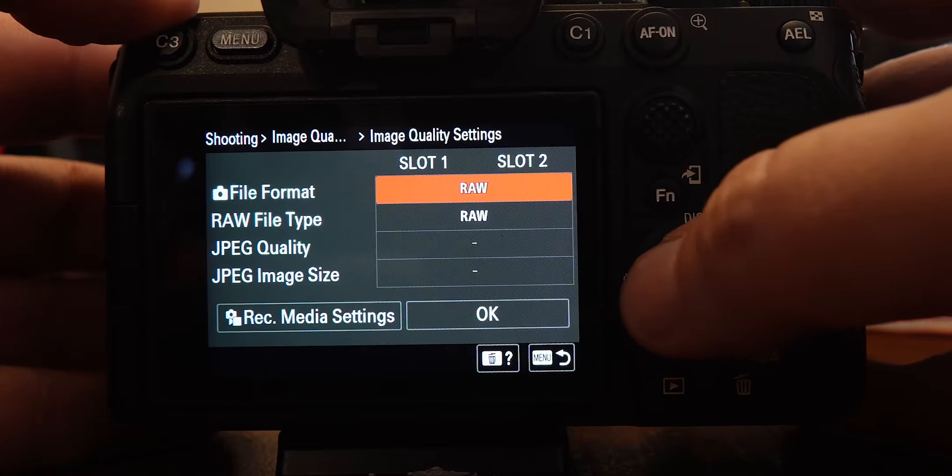The next thing we want to change is our audio signals — all the beeps and things like that. You don't want that going on; it's quite annoying. I shoot events and we don't need beeps going off. That is in toolbox page 10 — go down to audio signals and turn that to off.